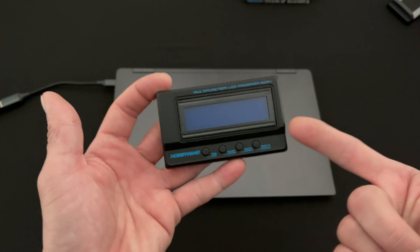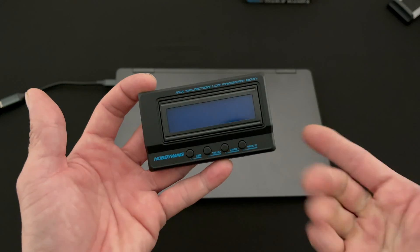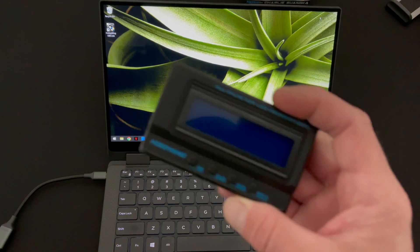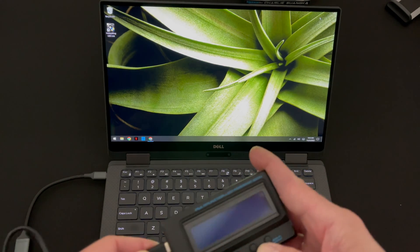What is up nerd friends! This week we're doing a firmware update to the multi-function LCD Program Box G2 edition. Before we begin, we're going to take our fresh LCD Program Box and our properly connected USB cable.